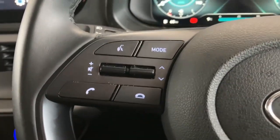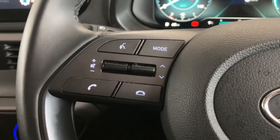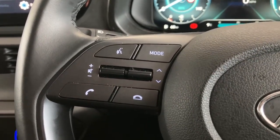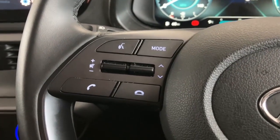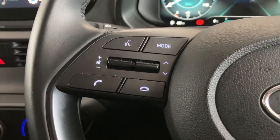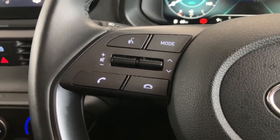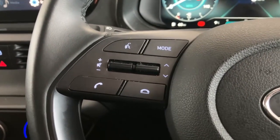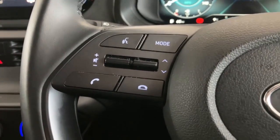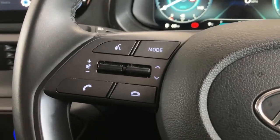On the left-hand side of the steering wheel you have your audio functions and a voice recognition button at the top left. The car comes with wireless Apple CarPlay and Android Auto, so you can connect your phone without a cable. Features like Spotify, WhatsApp, Google Maps, and Apple Maps can all be used wirelessly via voice recognition. The two bottom buttons accept or reject calls, and there's volume and station-skip controls.